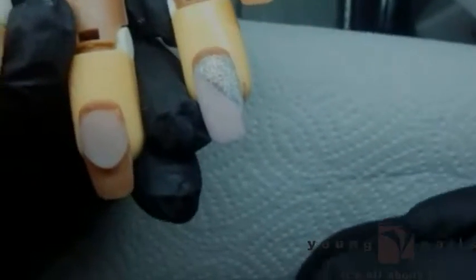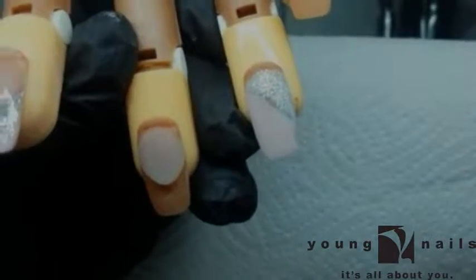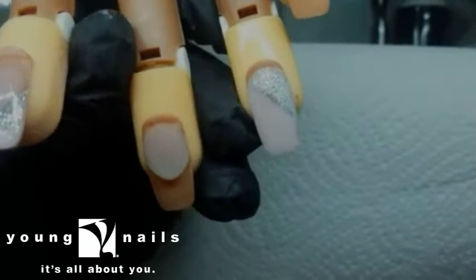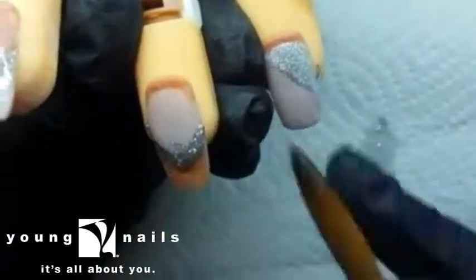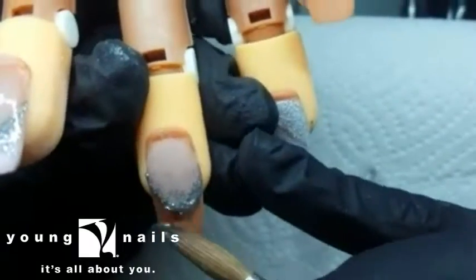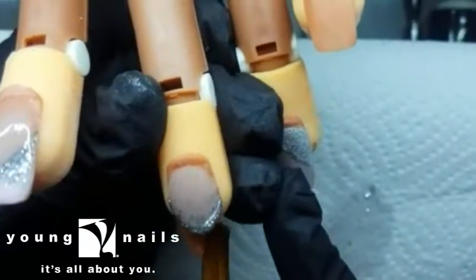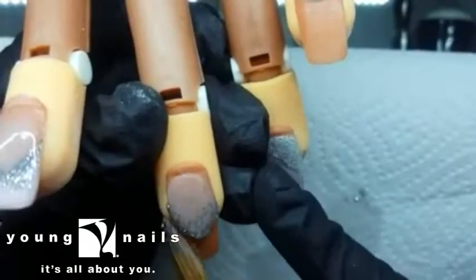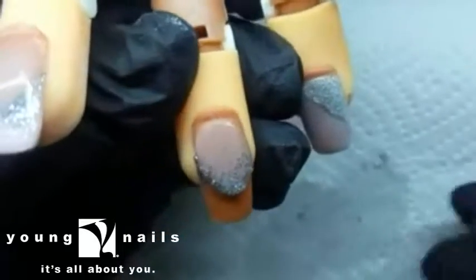I've already created my smile with my reverse application and filed it into place. Take your glitter mix — I'm using silver from the Ilium range from Youngnails — and you pick it up with a clear bead. I'll be placing my bead right up against my smile line. Now we're going to wait for it to dry.